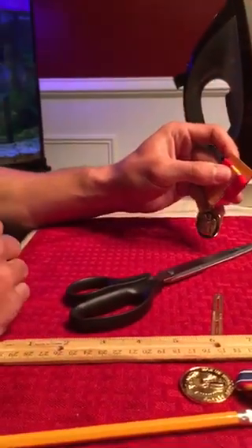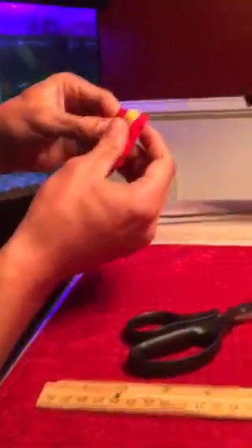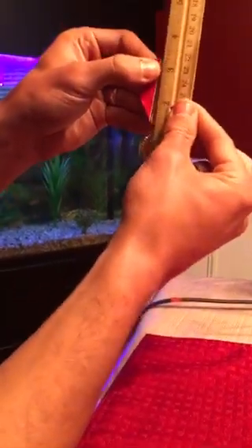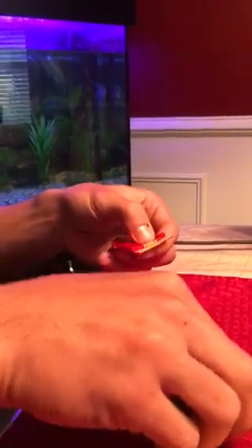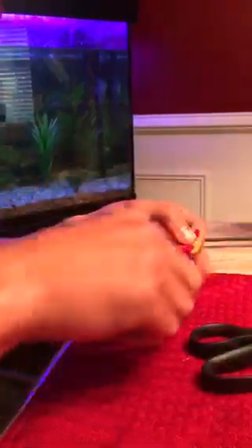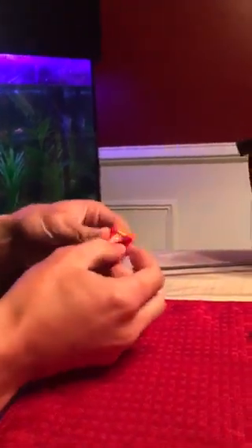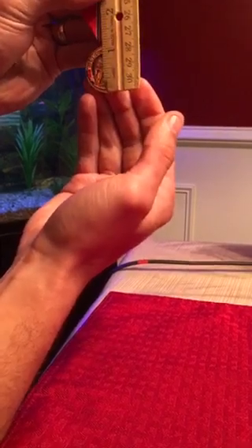Now I'll take my scissors, ensuring I do not cut the front part of my ribbon, and cut on that line. Try to get your line as straight as you can when you make that cut, because when you roll it over the bar it'll look nice instead of wavy. I measure it out one more time — that's perfect.